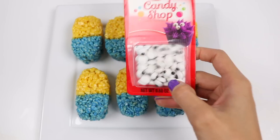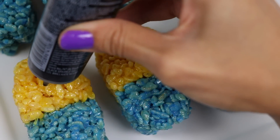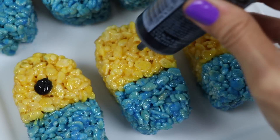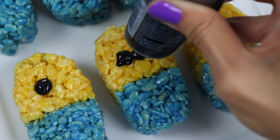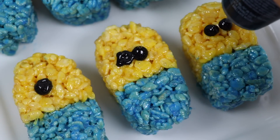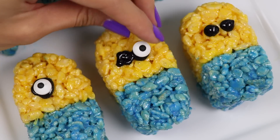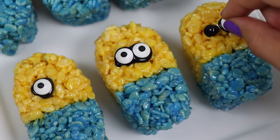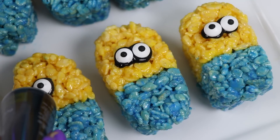I have these little candy eyes that will be perfect for this. I also have this black gel tube that we can use to make the goggles. I'll start by squeezing dots where we want the eyes to be. You want a good dollop so it forms a ring around the eyes. Then just add on the eyes, and then squeeze a line on both sides for the goggle straps.